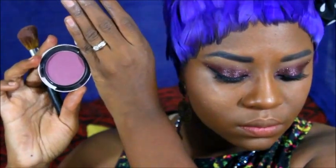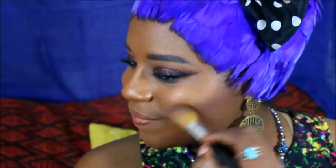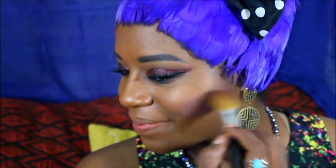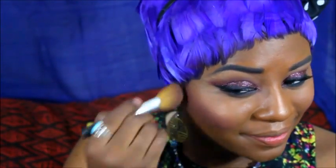False lashes will be finishing off my eyes and I will be starting in on my face blush. I would still like to glow, even at night time, so a light shimmery blush will be used on the apples of my cheeks.